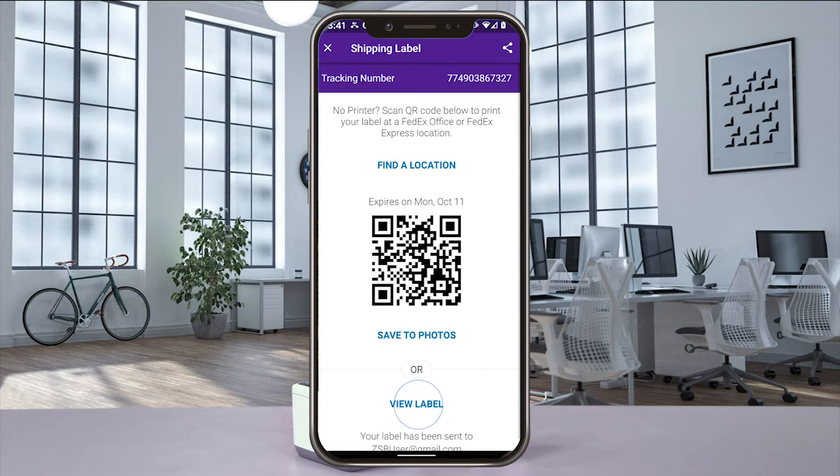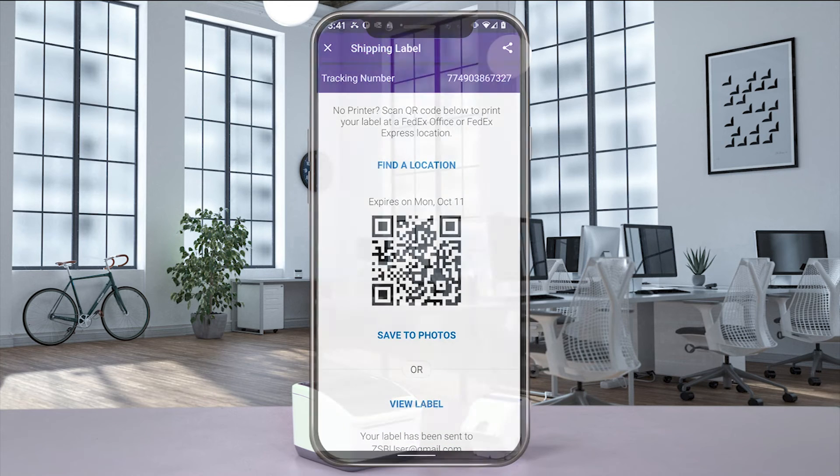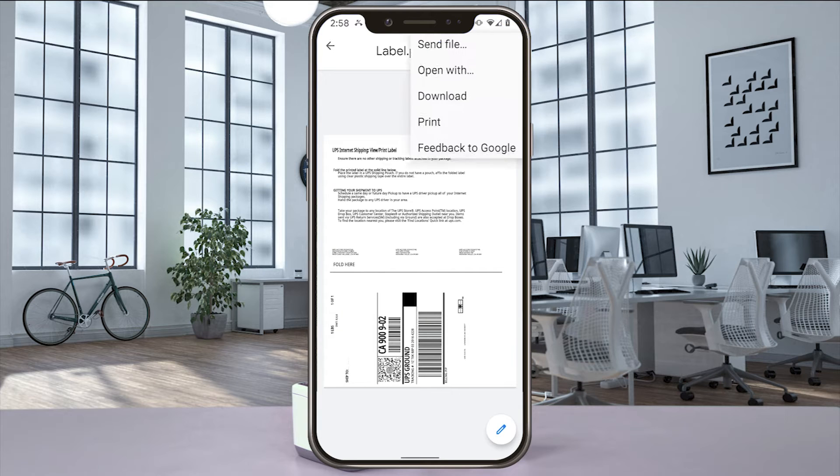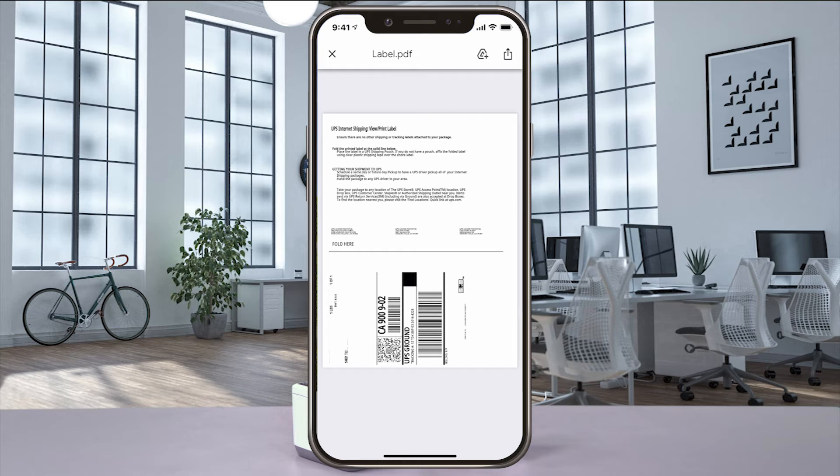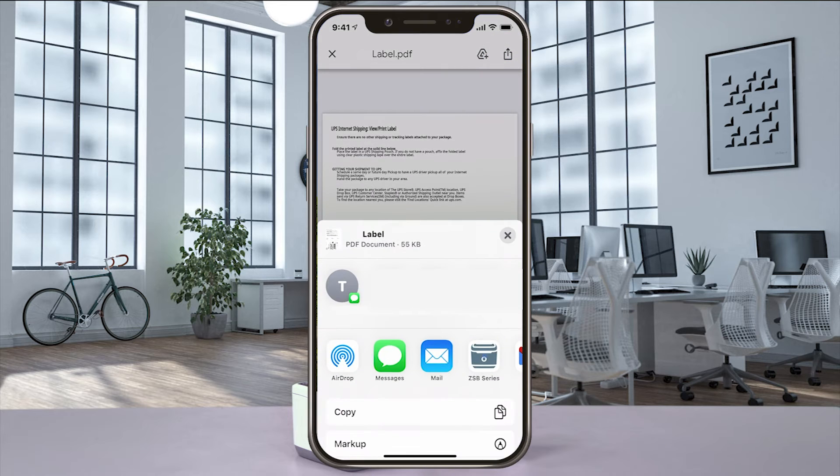Select View Label and you'll get a print preview of your label. Using an Android phone, select Share, Send File, and then ZSB Series. Have an iPhone, select Share, and then ZSB Series.